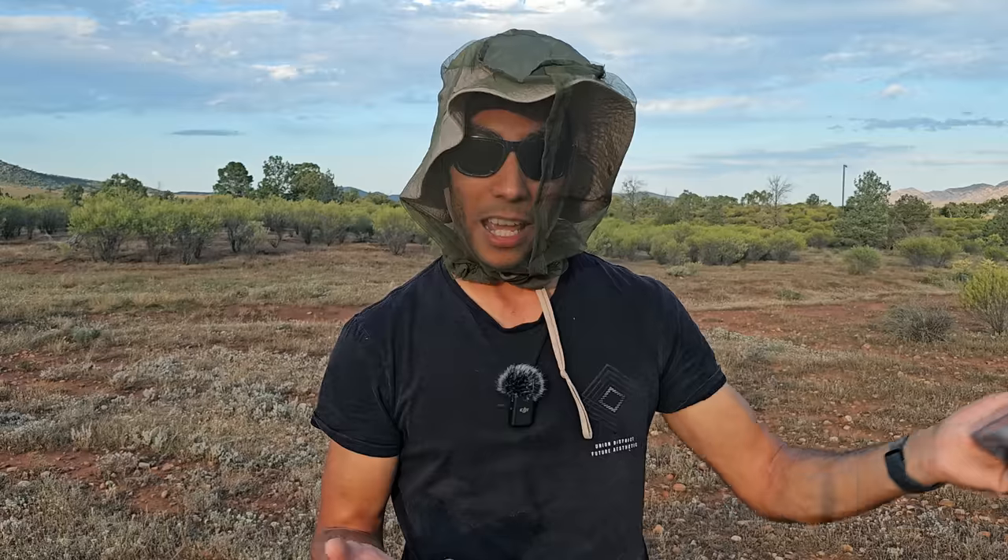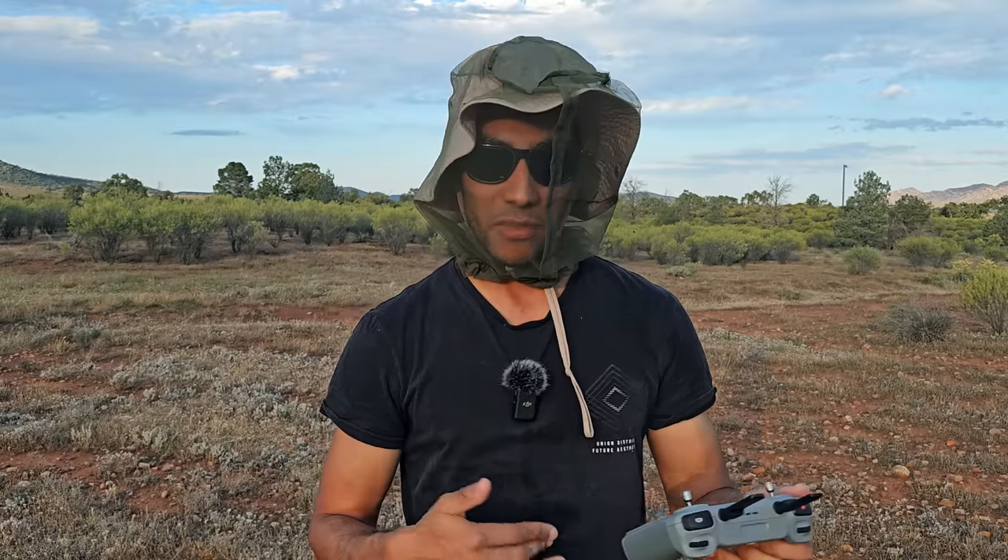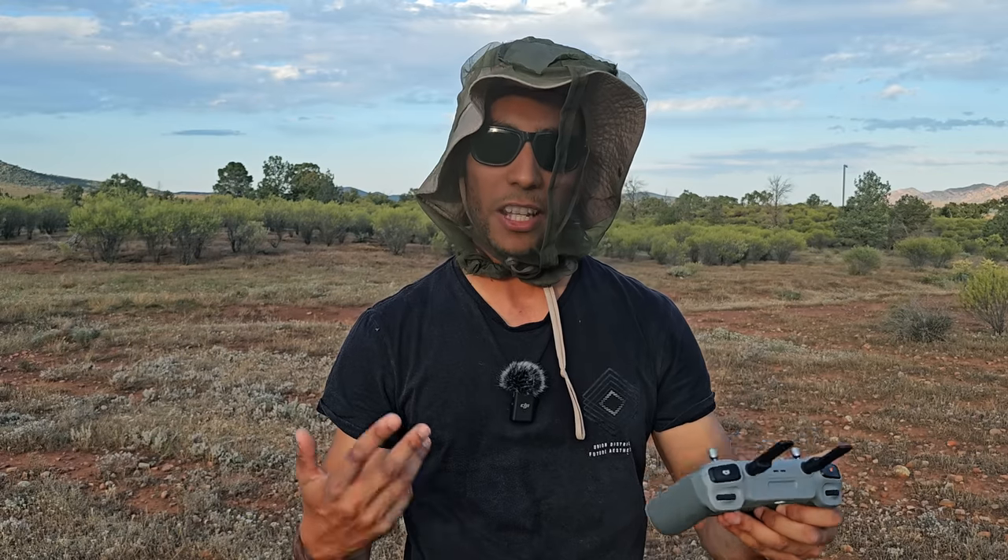Currently ND filters for the Mini 4 Pro seem to be out of stock everywhere, so even I'm having to wait for that. But that's how the camera settings work and how they're going to benefit you when flying your Mini 4 Pro.